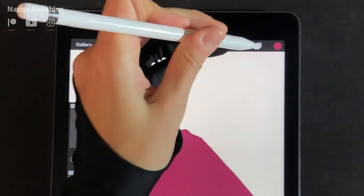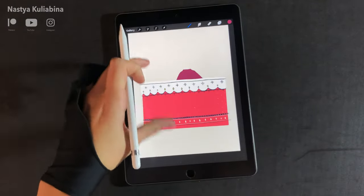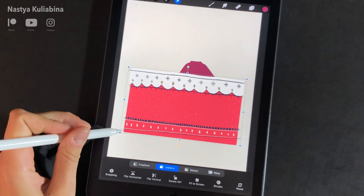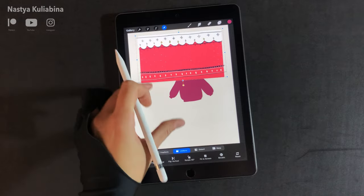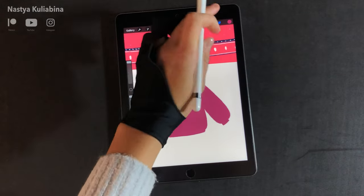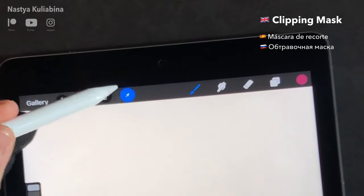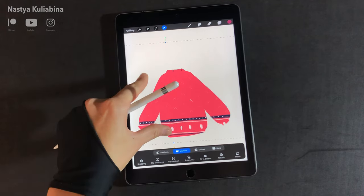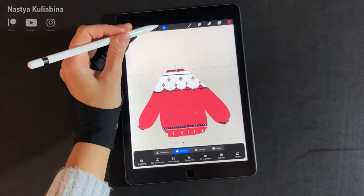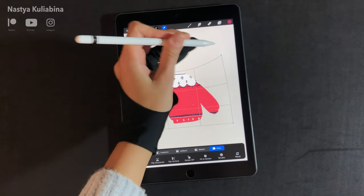Now it's time to apply the pattern we drew before to our sweater. The first thing you need to do is move the pattern layer on top of the sweater layer and scale it. I'm using a clipping mask so I can see only the parts of the pattern that are on top of the sweater shape.